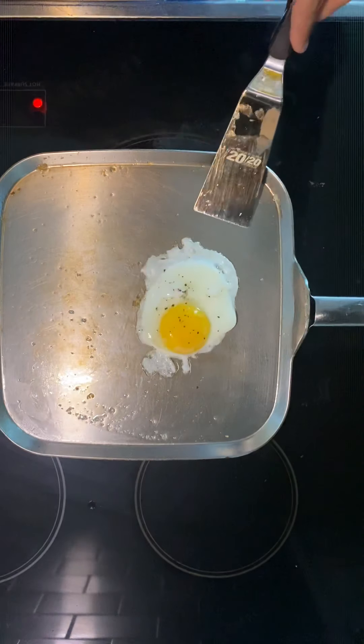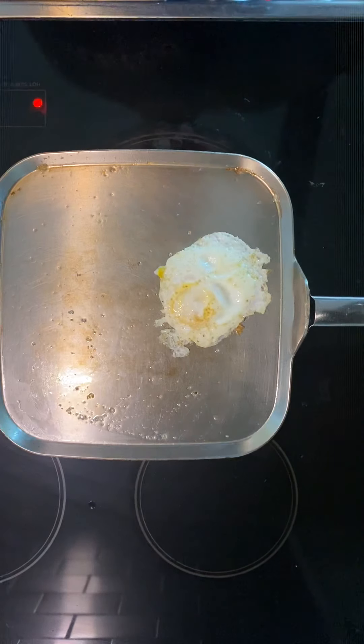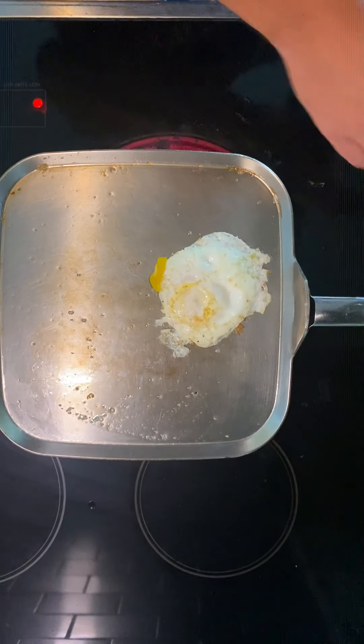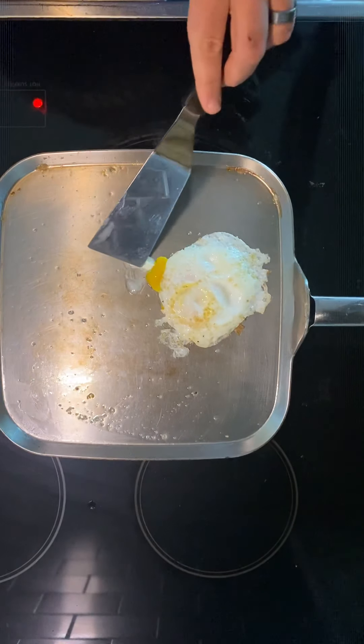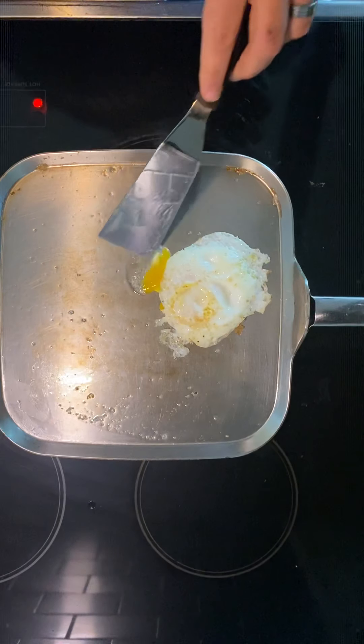Here's where we're going to try to get under it. Nice, there we go — nice little flip. Don't be afraid to add one more little pat of butter, and that will give you a little bit more of the base that you need.